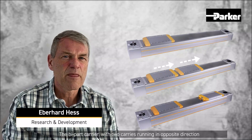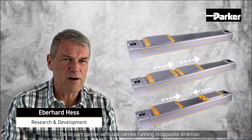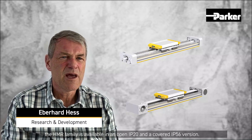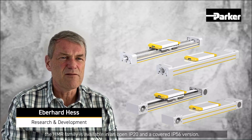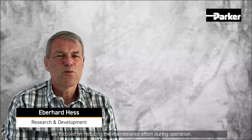There is also the V-part carrier with two carriers running in opposite directions. Last but not least, the HMR family is available in an open IP 20 and a covered IP 56 version.